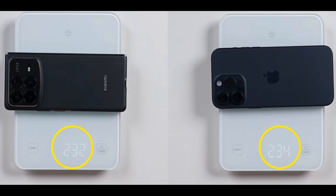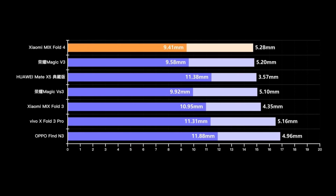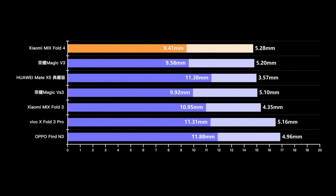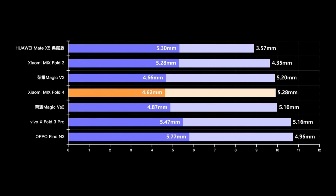Of course, besides the weight, we also need to look at the thickness. This Xiaomi device is indeed quite thin. But as I mentioned earlier, the camera bump is quite pronounced, so the camera protrusion is also relatively significant. Comparing it horizontally with various flagship models, we can see the differences in their respective dimensions.